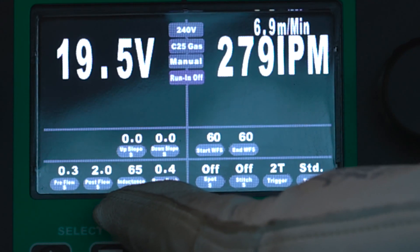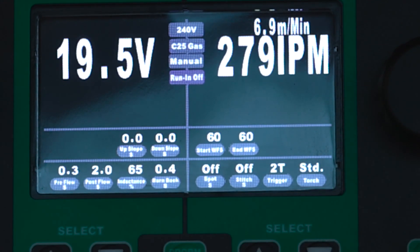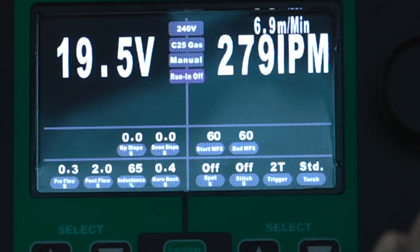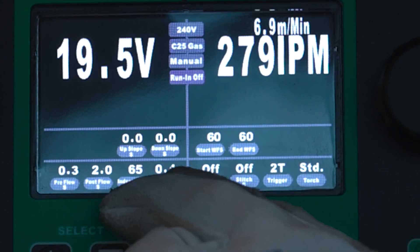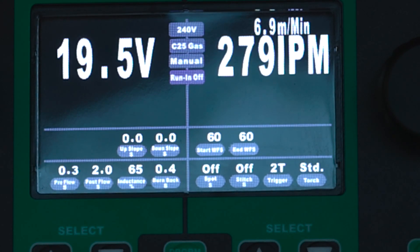The next thing we have is inductance. What inductance does is it controls the length of time between your short circuit. The lower the inductance, the wider the gap between your short circuits, which will give you a more fluid puddle. As you go up in inductance, it shortens that gap between your short circuit cycles and it makes the bead tighter, a little more rigid. That's one way you can kind of control and tailor your arc to what you're doing. Being out of position, sometimes having a tighter arc with a little more solid, faster-freezing puddle is nice when you're doing overhead so you don't get stuff falling down on you. Same with doing vertical.